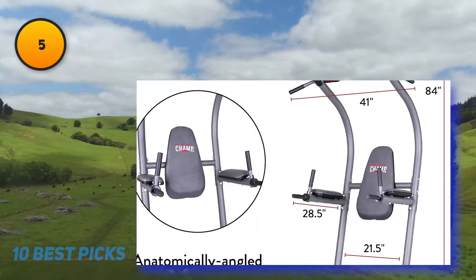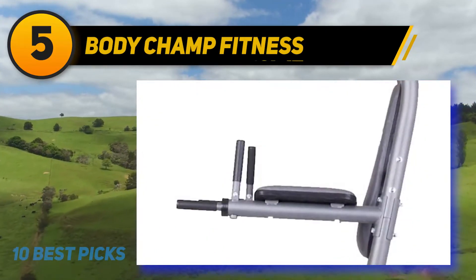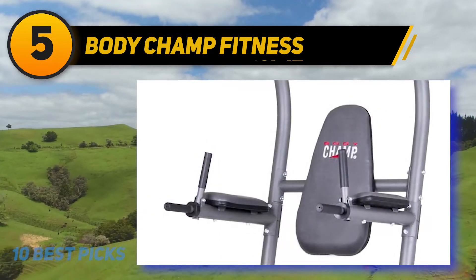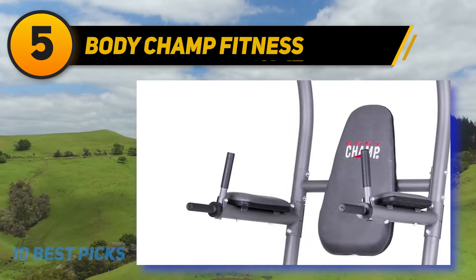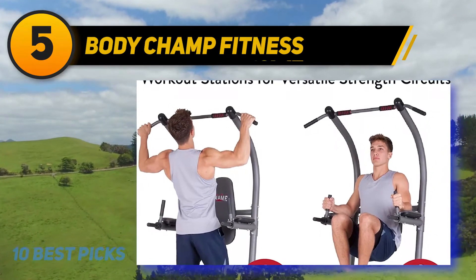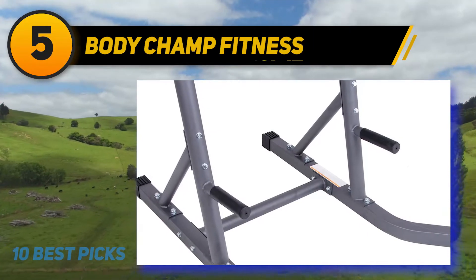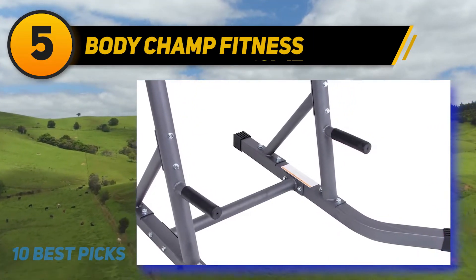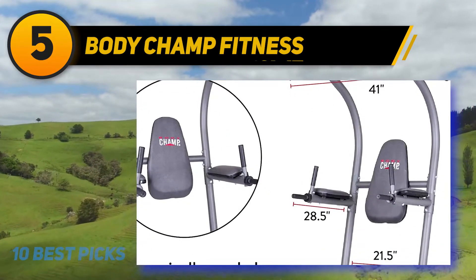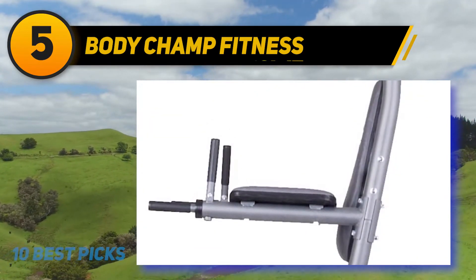At number 5: Body Champ Fitness. While many power towers appear to be constructed for larger-than-average individuals, this version is different. If you are on the smaller side, you'll want to check this tower out as it is the shortest design available. It only has a weight capacity of 250 pounds and weighs 50 pounds itself, making it easy to move around. As you would expect from a shorter tower, this design is much more stable than taller versions, and it has a rounded base that helps you feel secure while using it.